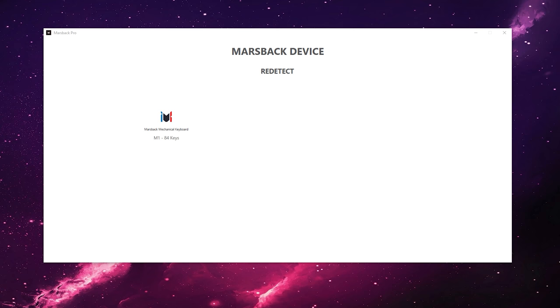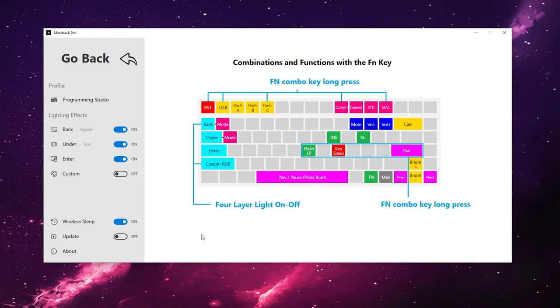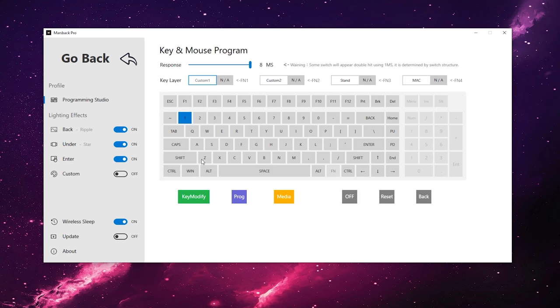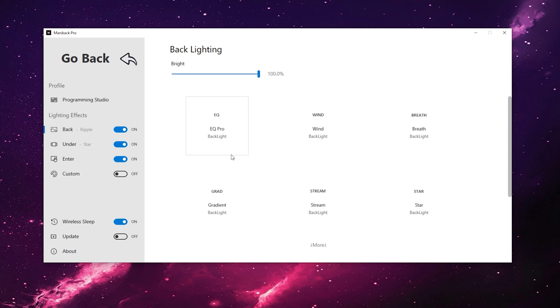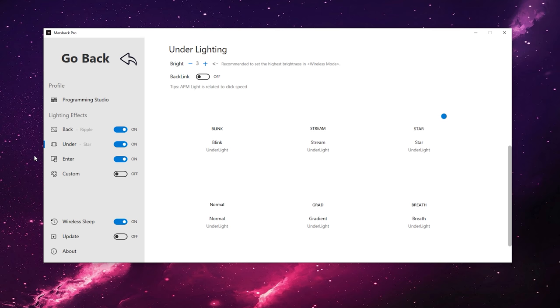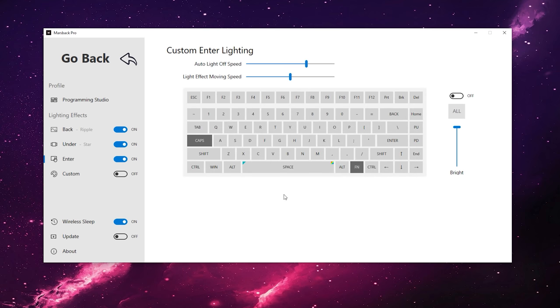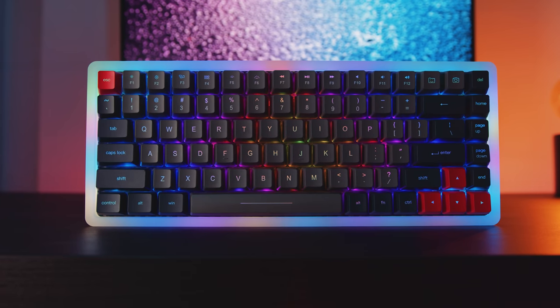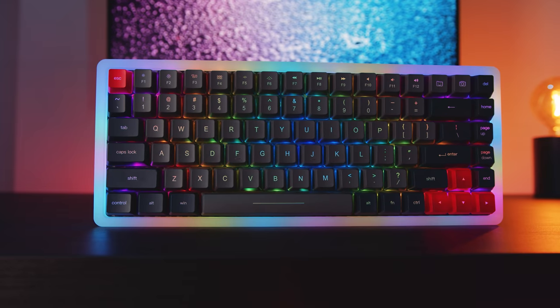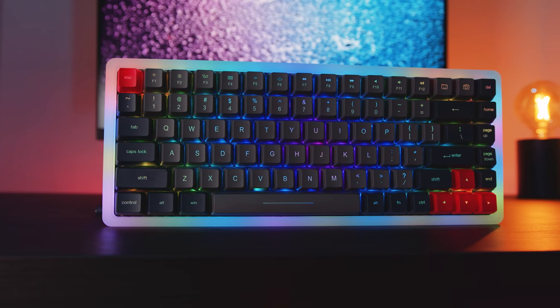The software is currently pretty rudimentary but allows you to customize almost everything already. The programming studio lets you program macros, and there's a lighting effects section to configure lighting in different zones or per key, as well as individually control the body lighting. There are some cool effects like a music visualizer. The software needs a little refining — I can see it becoming really powerful over time. It's a good start; you can do basically everything in it, it just needs improvement for user experience. It's not horrible but not the best either.